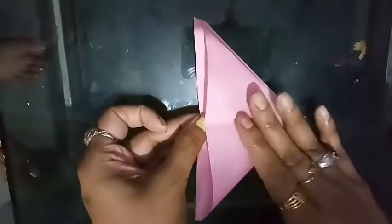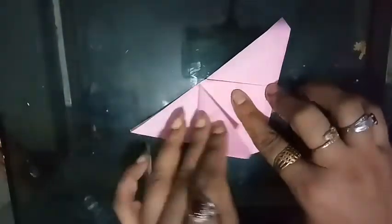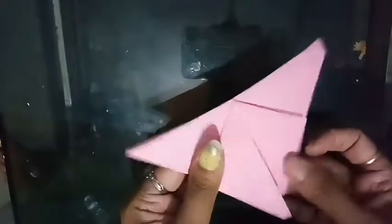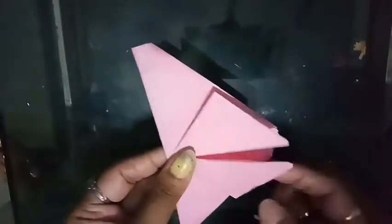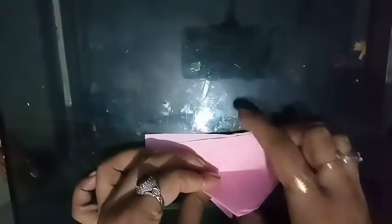Properly press like a triangle, now make it upside down and fold the down part like this, and paste it with glue.